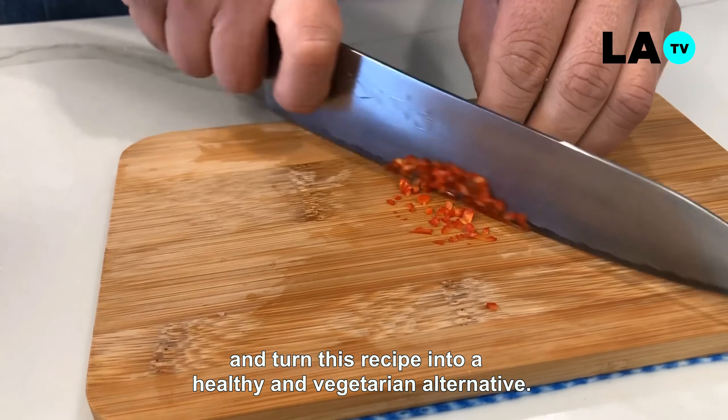Usaremos una técnica tradicional de apanado que consiste en harina, huevo y pan rallado, siempre cuidando que las croquetas no queden con exceso de huevo o harina. Como tip, recuerden que pueden agregar diferentes aliños al pan rallado: desde polvos de ajo, cebolla o merquén. En estas croquetas usaremos paprika dulce, sal y pimienta negra.